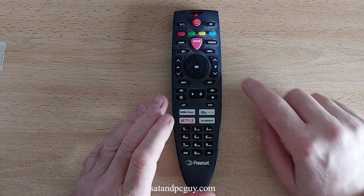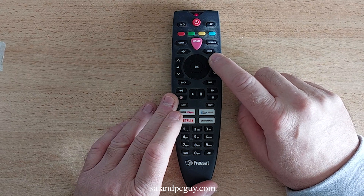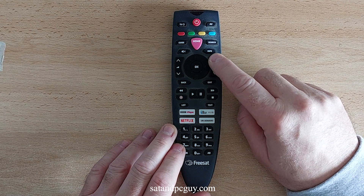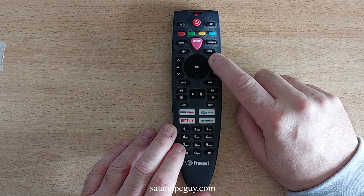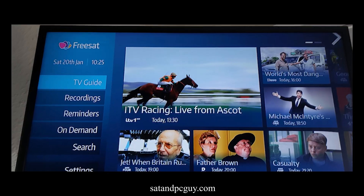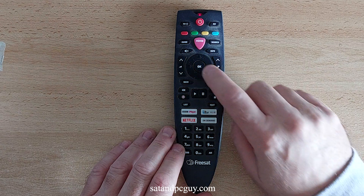The Freesat 4K Remote Control contains a list of different TV remote control signal codes. Use the up and down arrow buttons on the right-hand side of the Freesat 4K Remote Control — the page or program up and down buttons — to cycle through the list of TV remote control signal codes. When your TV switches off, you have found the right code. Press the OK button on the Freesat 4K Remote Control to save that code.